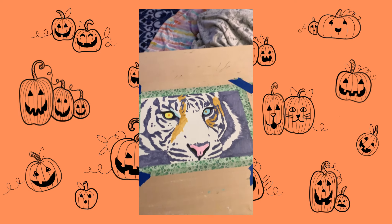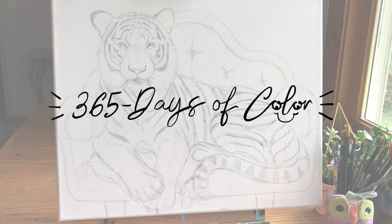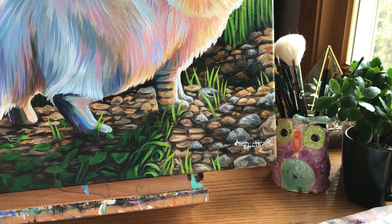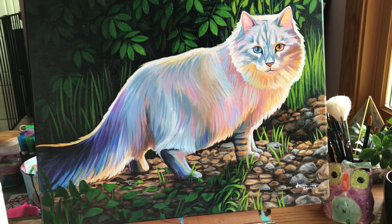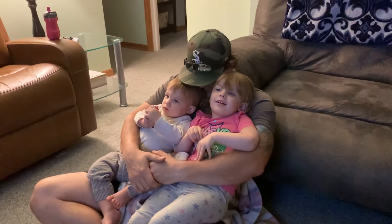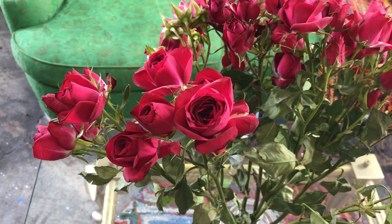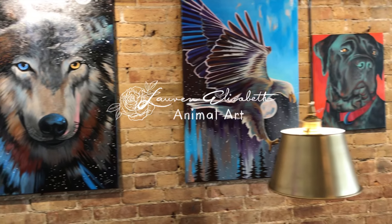Hello, Lauren here with Lauren Elizabeth Animal Art. I'm on day 265 of my 365 days of color, and in this tutorial I'll show you how I painted this rainbow kitty. I'll also talk about some changes I'll be making to my YouTube channel, which will also affect my master class at the end of this video. Let's get started.